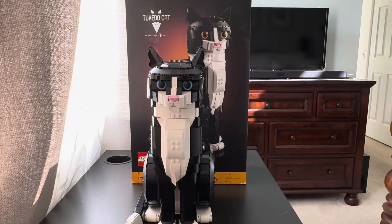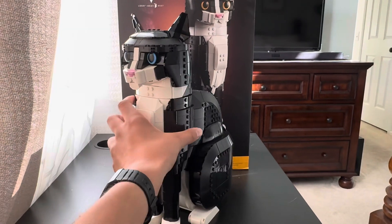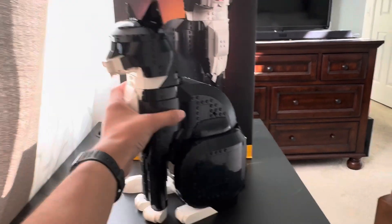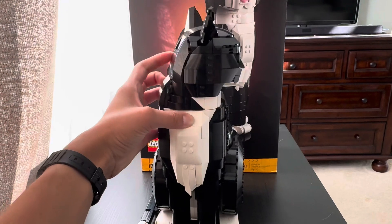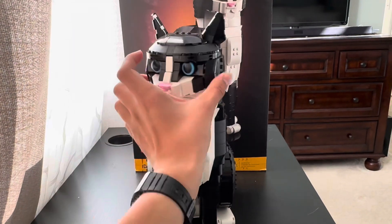Here we have the tuxedo cat. It is actually really tall, as you can see when I grab it — a really tall build. For pretty much almost 2,000 pieces, this is really what you would expect. The cat's head can move 360 degrees, but I doubt you'd want to put it all the way to the back.